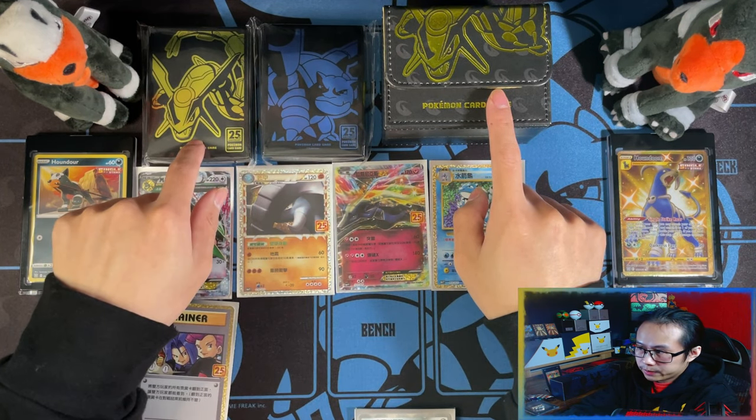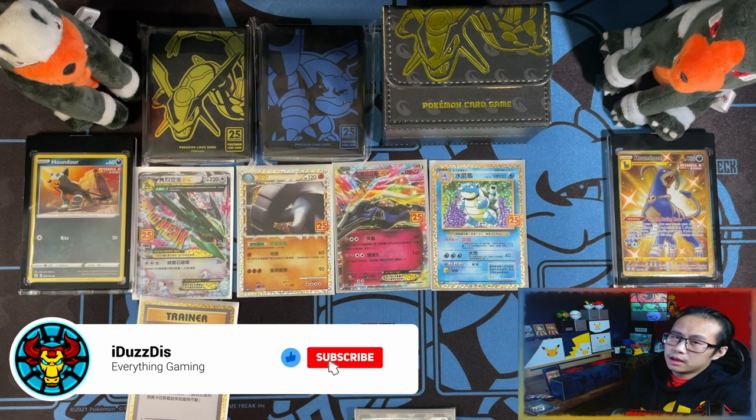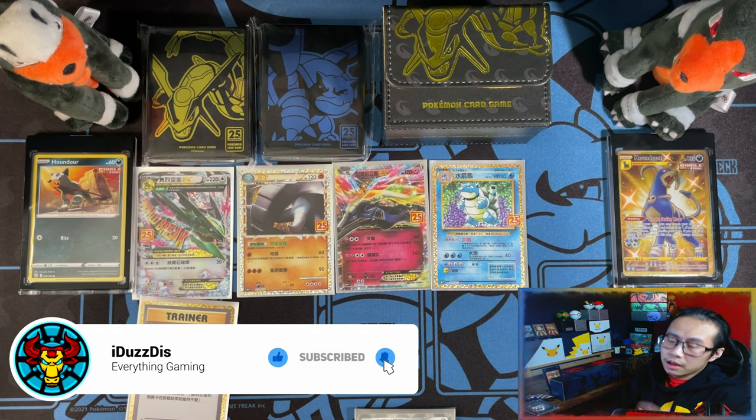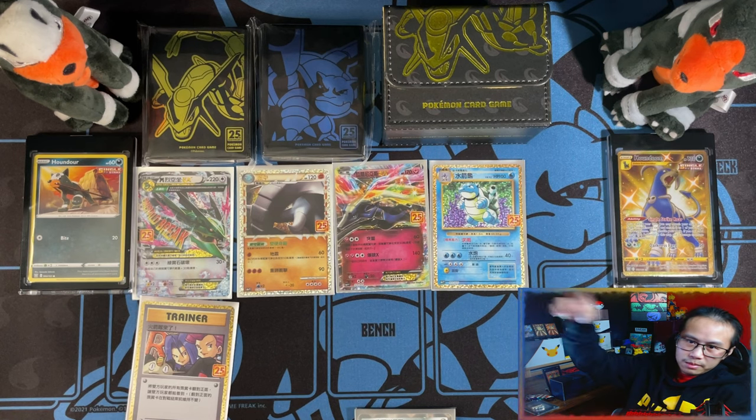Rayquaza sleeves as well. And on that note guys, if you enjoyed the video and watched till the end, I'd appreciate if you can leave a like, subscribe, turn notifications on, and see you on the next one. And again, thank you for the first hundred of you who have subscribed. Peace!